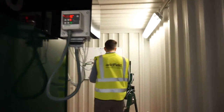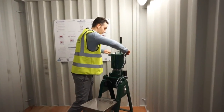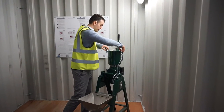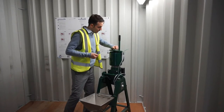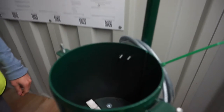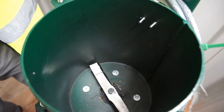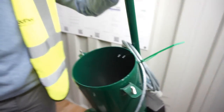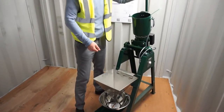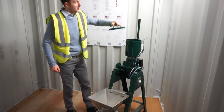At the back we have the cremulator. The cremulator is designed to take the remains into the top here — I'll just open it up. The remains are processed in this chamber, the lid goes back on, and once processed the remains are tipped into a bin or an urn below where they can be collected. This process takes about 30 seconds.